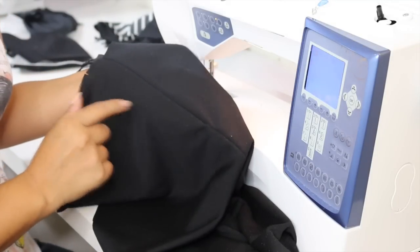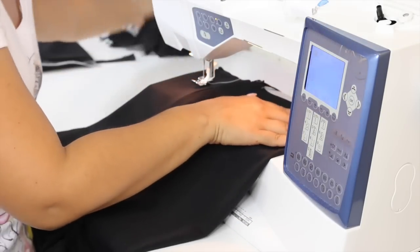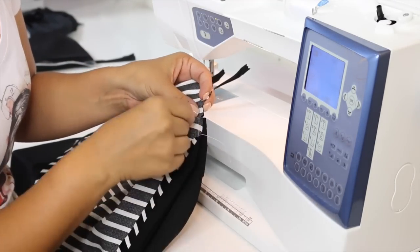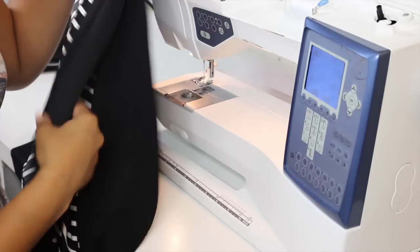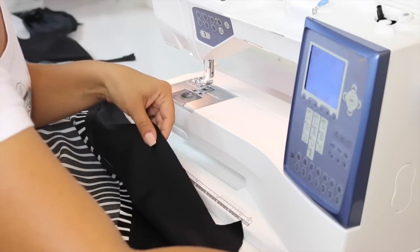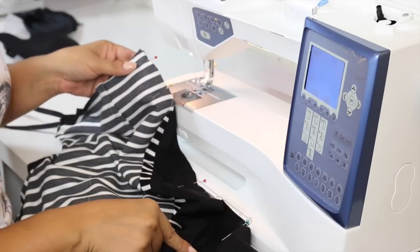We're going to attach our front to back at the side seams. I want you to do this with a basting stitch so that you can try on the skirt and see if you need to take it in a bit or let it out a bit before sewing permanent stitches. Take your front piece and lay it right sides together over the back. Make sure to pin at your notches first at the side, pin at the top, pin at the bottom of your skirt, and then a couple more times. Pin both side seams and then sew using five-eighths of an inch seam allowance and a basting stitch.